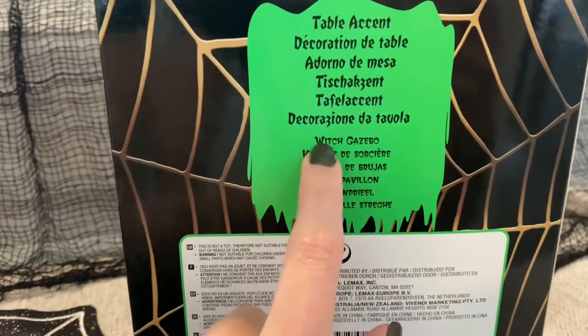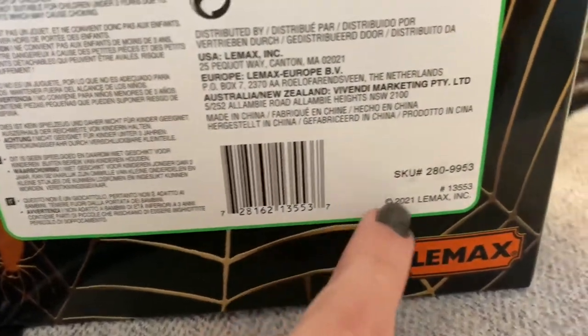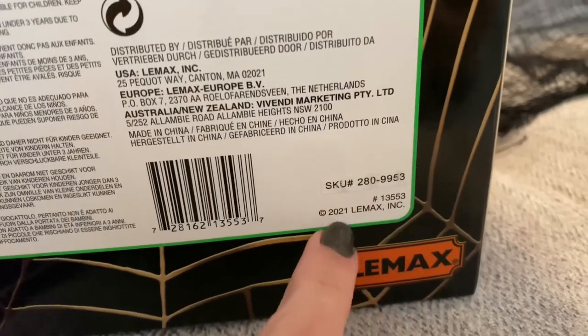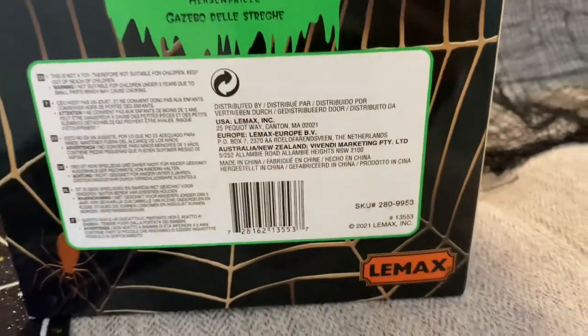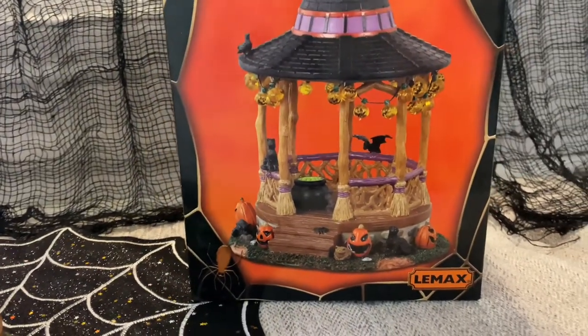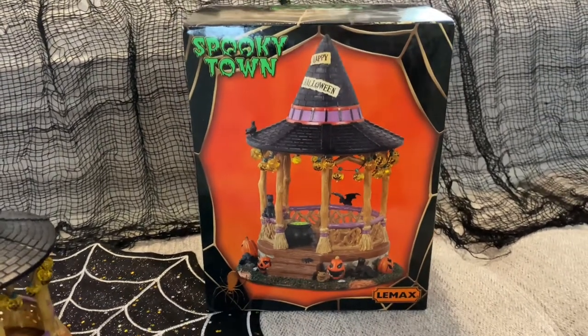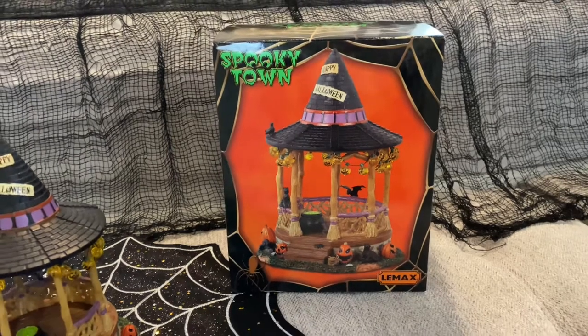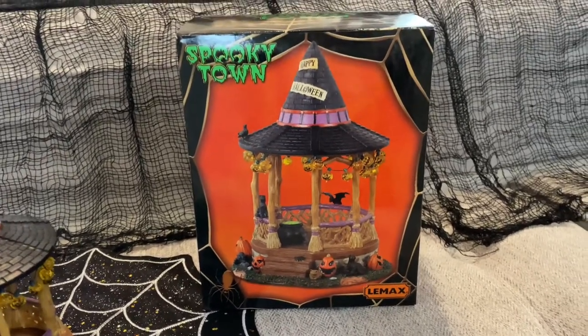It's called the Witch Gazebo, with the name right there, along with the UPC, the SKU number, the item number, and the year that it came out. Last year — the year that I got it — is actually the year that it came out. I don't know for sure if this one is coming back out again this year; I'm not too familiar with how often Lemax retires their pieces. My only suggestion is that if you come across a piece that you absolutely love and you can afford it, get it — don't wait.